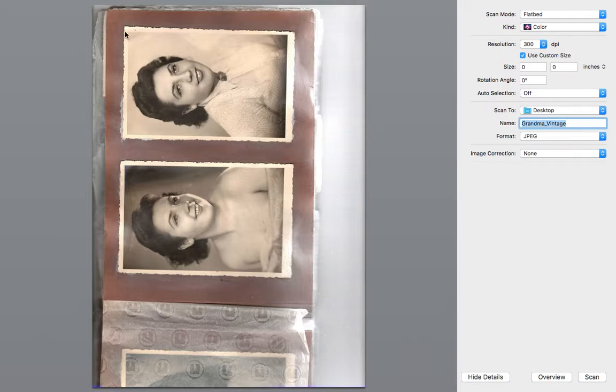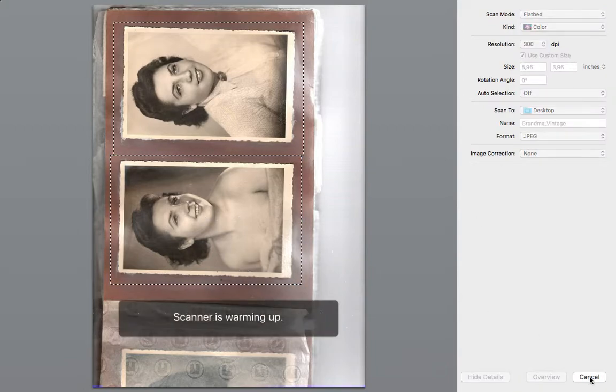After we've done that, we're going to draw some frames around our photographs. Make the frames a little bit bigger than the actual photograph. You can also move them by clicking. Then simply press scan. It's going to scan the first image, and after it's done with the first image, it goes all the way back and scans the second one.